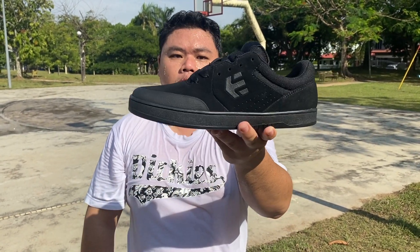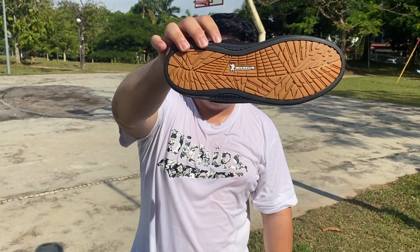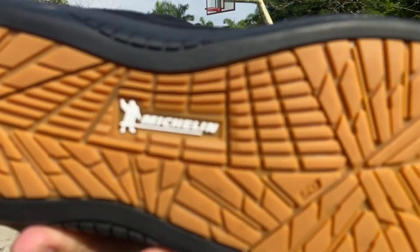This is the Michelin Marana — get yours over at Zone 5 and put them to the test. Let me know if yours actually lasts three times longer, because Nas is definitely going to put his to the test. CJ Got Kicks A9 from sunny Malaysia — this is the Etnies Michelin Marana, get yours!